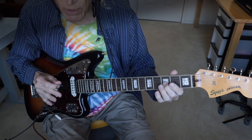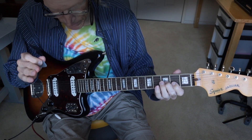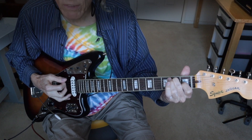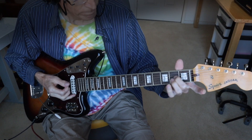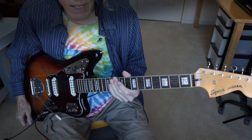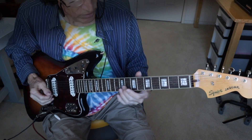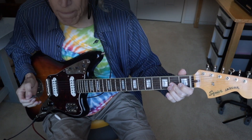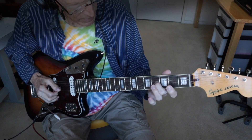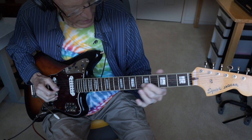The melody that I just played is in the key of A major and it's played on top of two chords, A major and E, and then back to A major. What are double stops? It's two notes played simultaneously. For example, I'm playing two notes right there, an A and a C sharp. I'm playing two notes there, a D and a B.